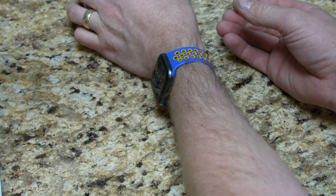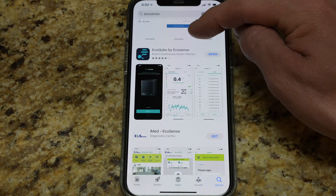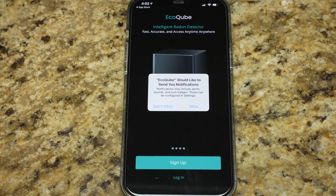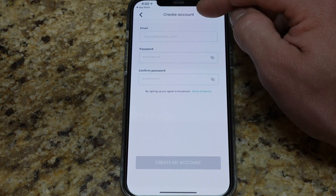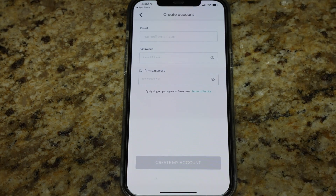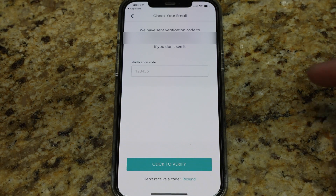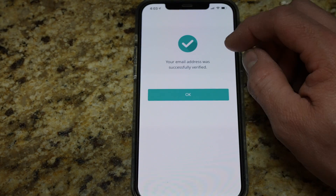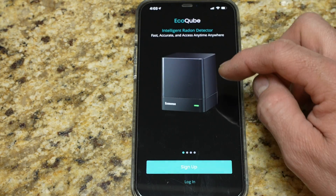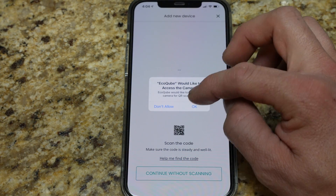The light is on. I'm going to set that back there while we get the app set up. I've done a quick EcoSense search and the second result is the EcoCube by EcoSense — I downloaded that and hit open. It's asking to send notifications — I'll allow that. I don't have an account so I'm going to hit sign up. It asks for my email, password, and to confirm that password, then hit create my account. They sent a verification to my email, so I'll put in the verification code and hit verify. My email has now been successfully verified.